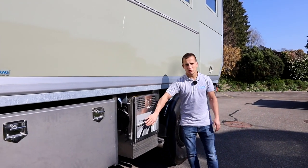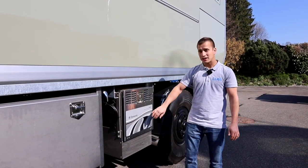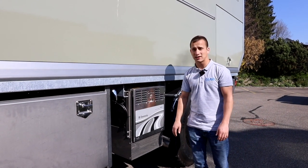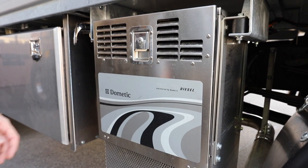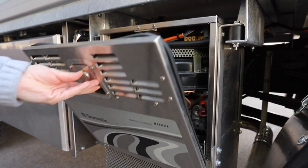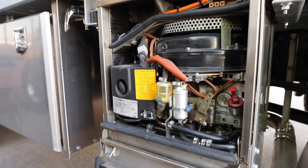Hier ist es ein Tometic Generator 3000VA - wir haben Tometic ebenfalls im Programm. Aber wir haben auch die Generatoren der Whisper Power, das ist ein holländischer Hersteller. Der Generator ist ein Dieselgenerator, der auch sehr einfach zum Warten ist - man kommt wirklich auch von aussen sehr einfach dran.